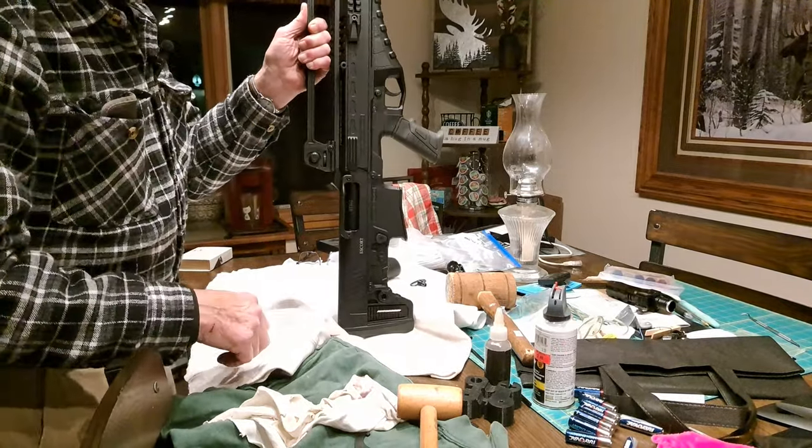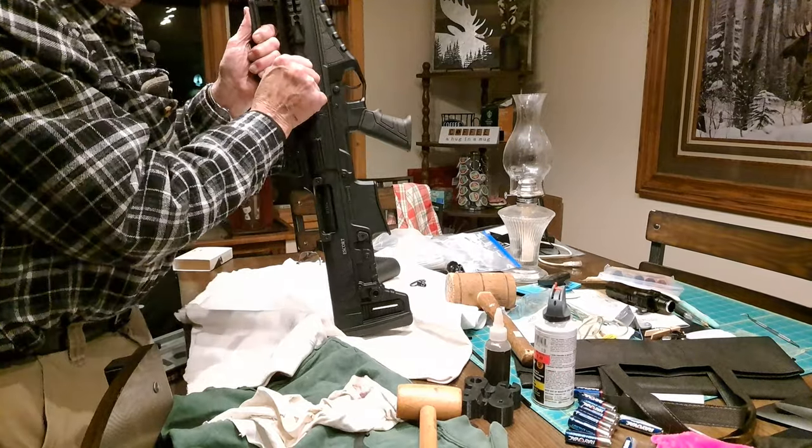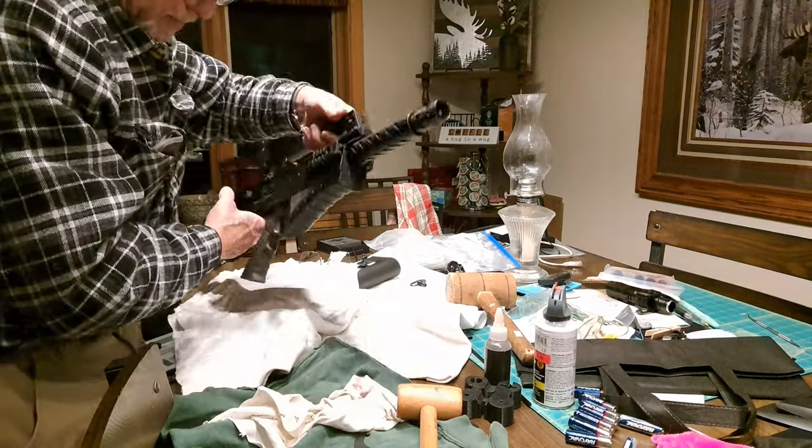Check the operation — it's all back together, it's ready to go. Love it.